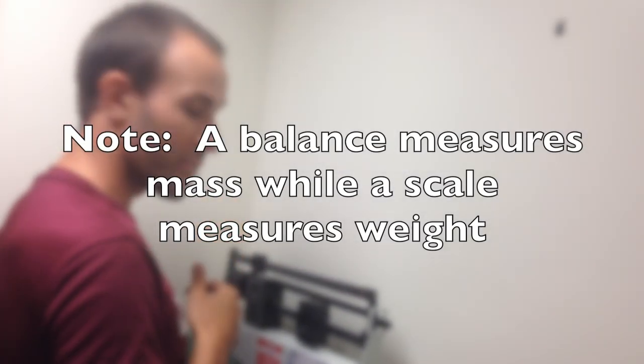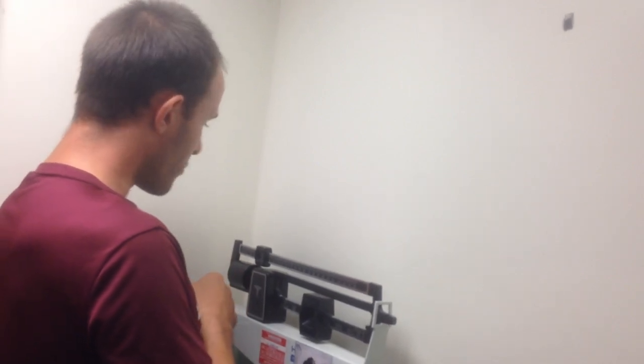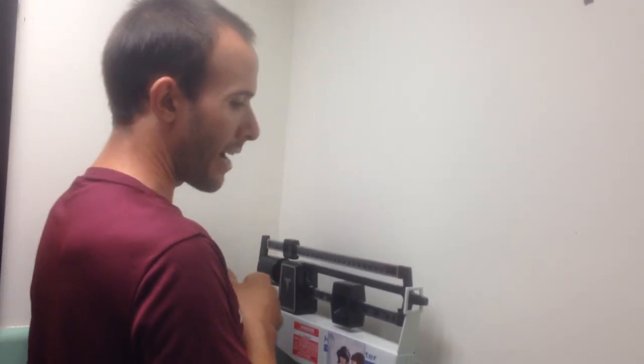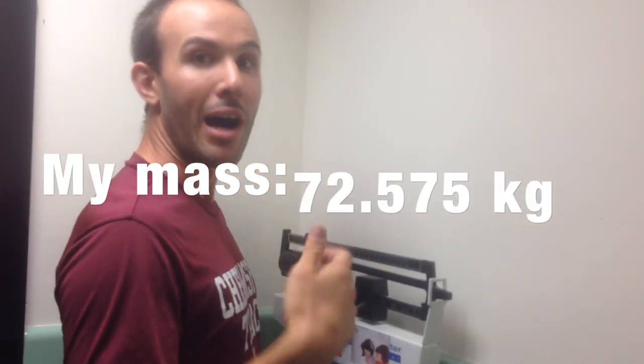This is actually a true balance, which is great. My balance comes to 160 pounds, but of course pounds is not a scientific unit, so we're going to calculate that into grams. I've already done the calculation — it is 72,575 grams, otherwise known as 72.575 kilograms.